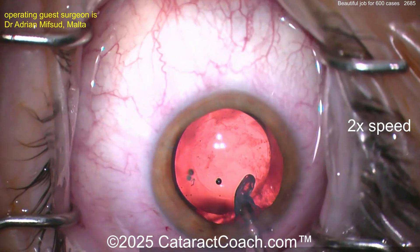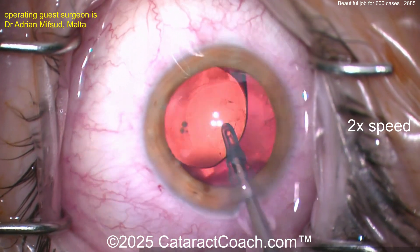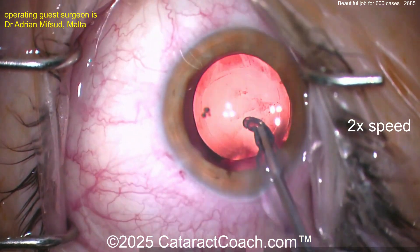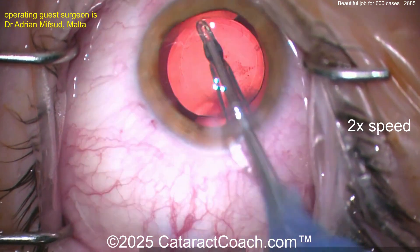I'd go behind the optic — at 600 cases you can definitely go behind the optic. So going behind it, good job. Now you can try getting more of that stuff off the posterior lens capsule if you want. The other option is you can just YAG it later. If it doesn't come off, it doesn't come off — what can you do? But I'd be a little bit more persistent on that stuff.